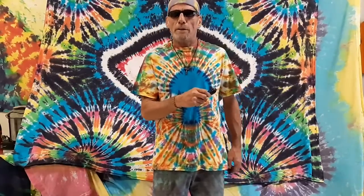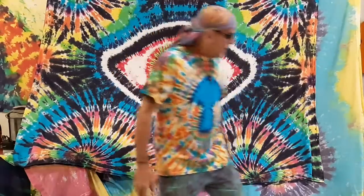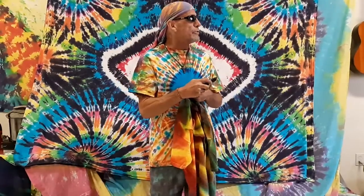So today I'm going to show you a really cool treat — they're always special, always a treat, always cool. Today I'm going to show you the Sunburst! The Sunburst — that's right, it's one of my originals.